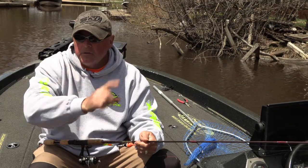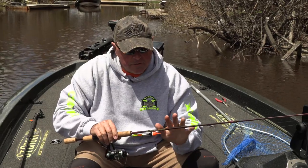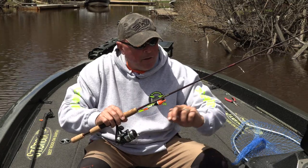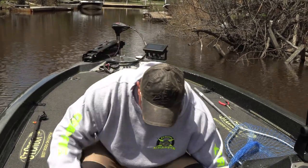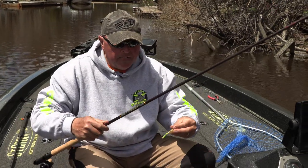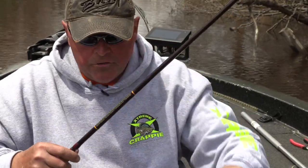So how do you use this as a locator? I work my way into areas, throw it, and keep adjusting the depth back and forth trying to find fish. I got it on the seven foot B&M super sensitive with six pound copolymer by Gamma. So that helps me look around and find fish before I actually spot where I want to fish.